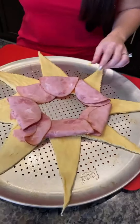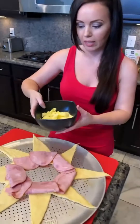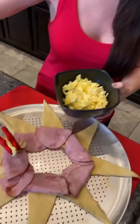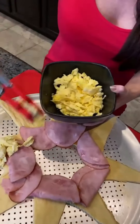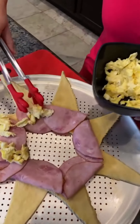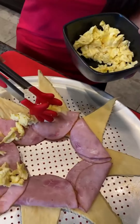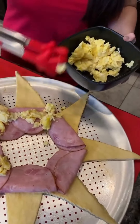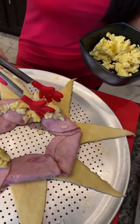We've got our ham all spread out. I've also got some scrambled eggs that I've made here. We're going to place those on. I am so excited for this one — I can't wait to show you, it's going to be such a fun recipe. You're going to want to try this to impress your friends, and it bakes faster than just about anything.